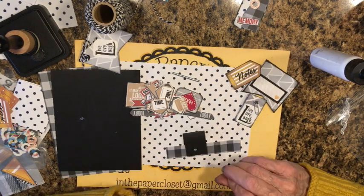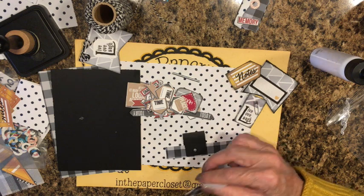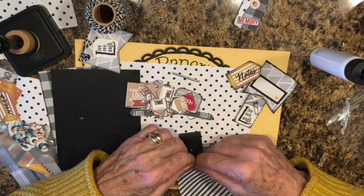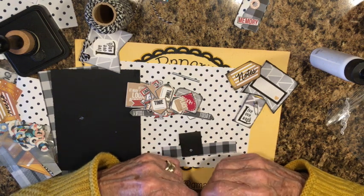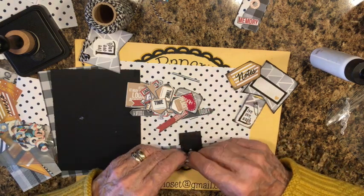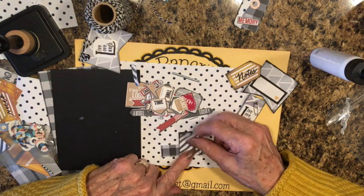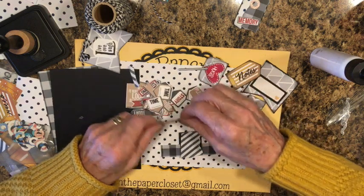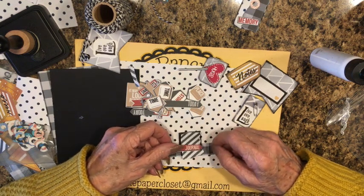Now we need something for the front. I could tear some more paper — I have all this leftover paper from my book. I like a torn edge on this. I need a piece of this — a little bit too long, take some off the end, that'll be good. I could put 'journal' on it — we could use this in a journal, an organizer, or a planner. I'm going to cut this down.